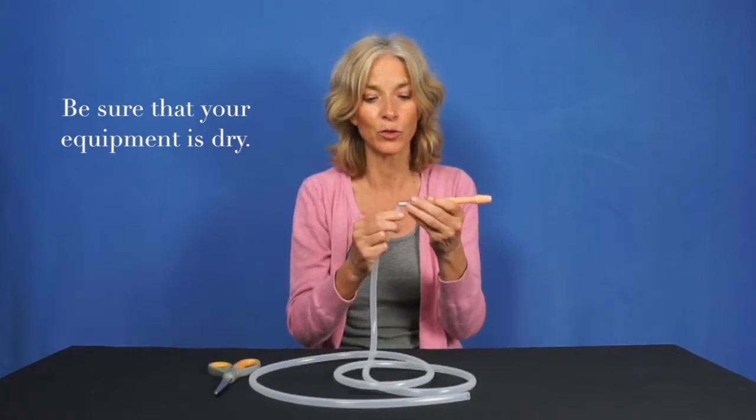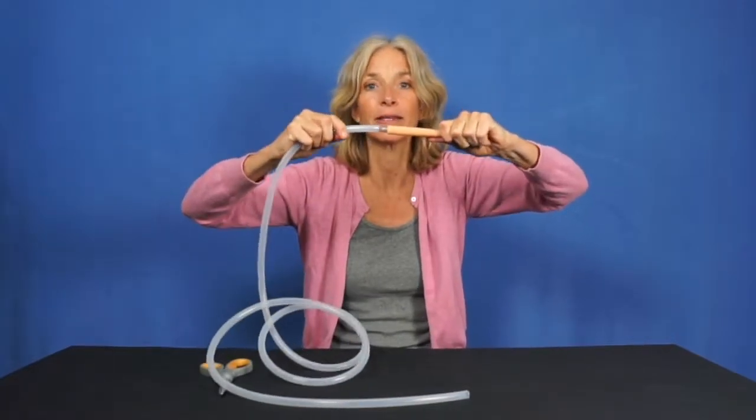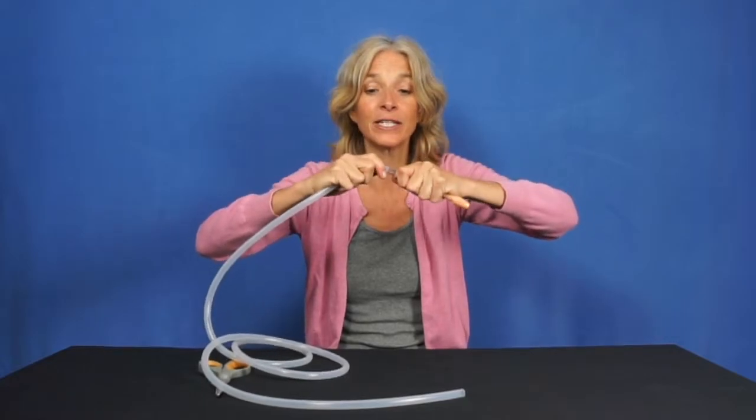The second most important thing is that when you attach it, you could just leave it right there on the second of the tapered, but that's going to very easily come apart.